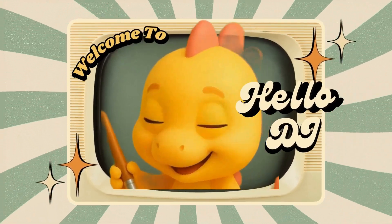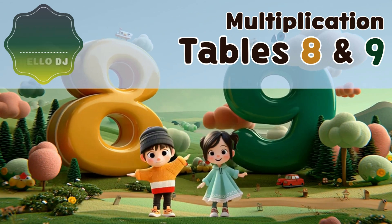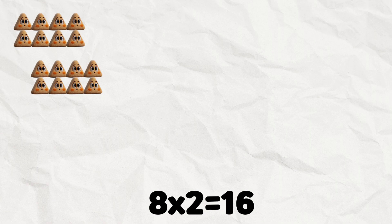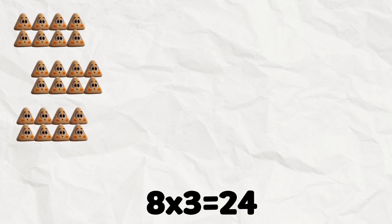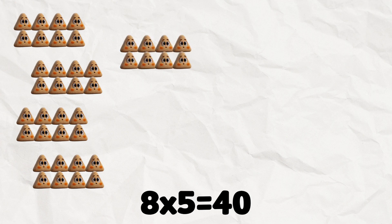Hello, DJs! 8 x 1 is 8. 8 x 2 is 16. 8 x 3 is 24. 8 x 4 is 32. 8 x 5 is 40.